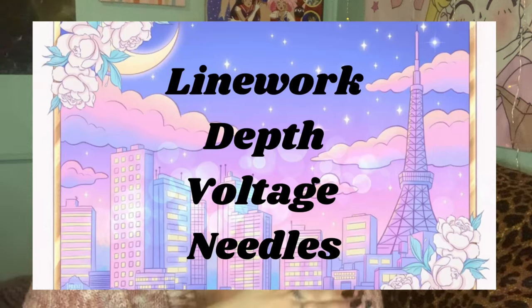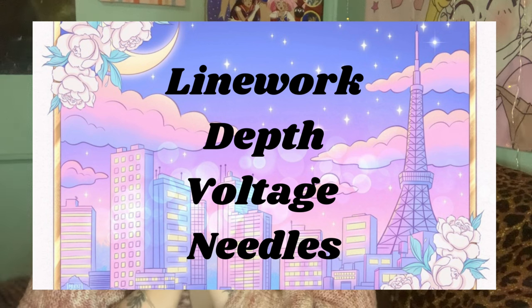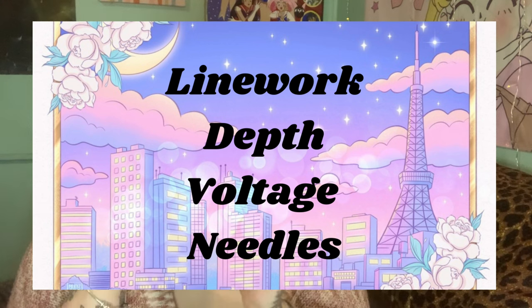Welcome back to my YouTube channel. My name is Faith, I am a completely self-taught tattoo artist, and today we're going to be talking about line work and voltage. If you are interested in that, go ahead and stay tuned.